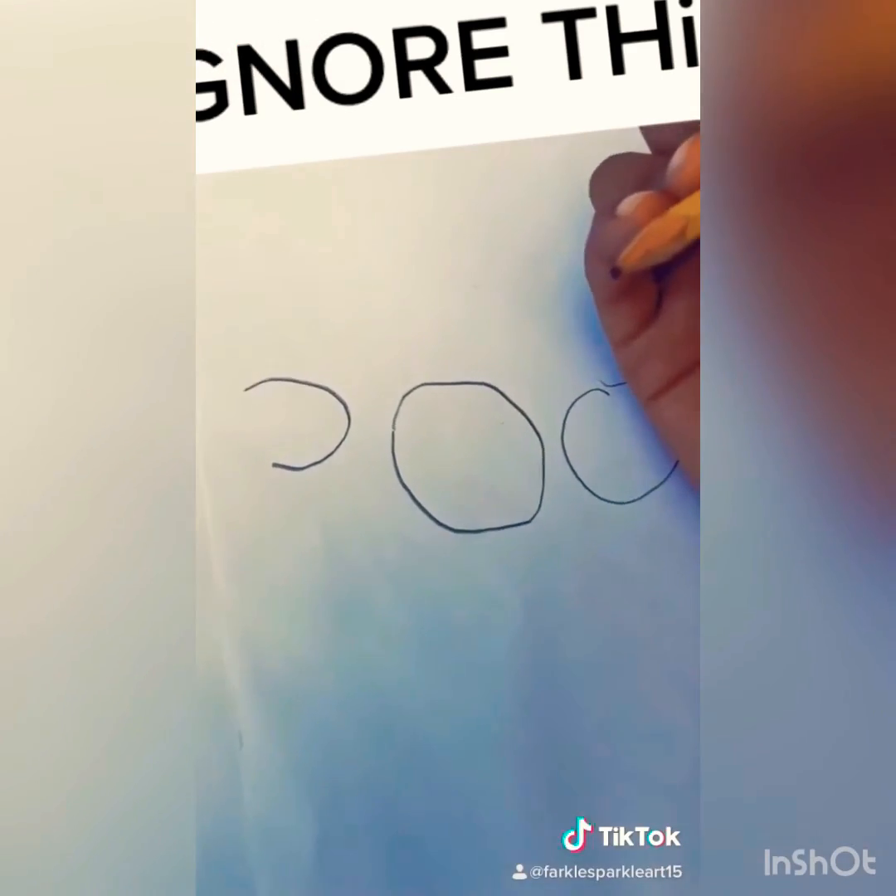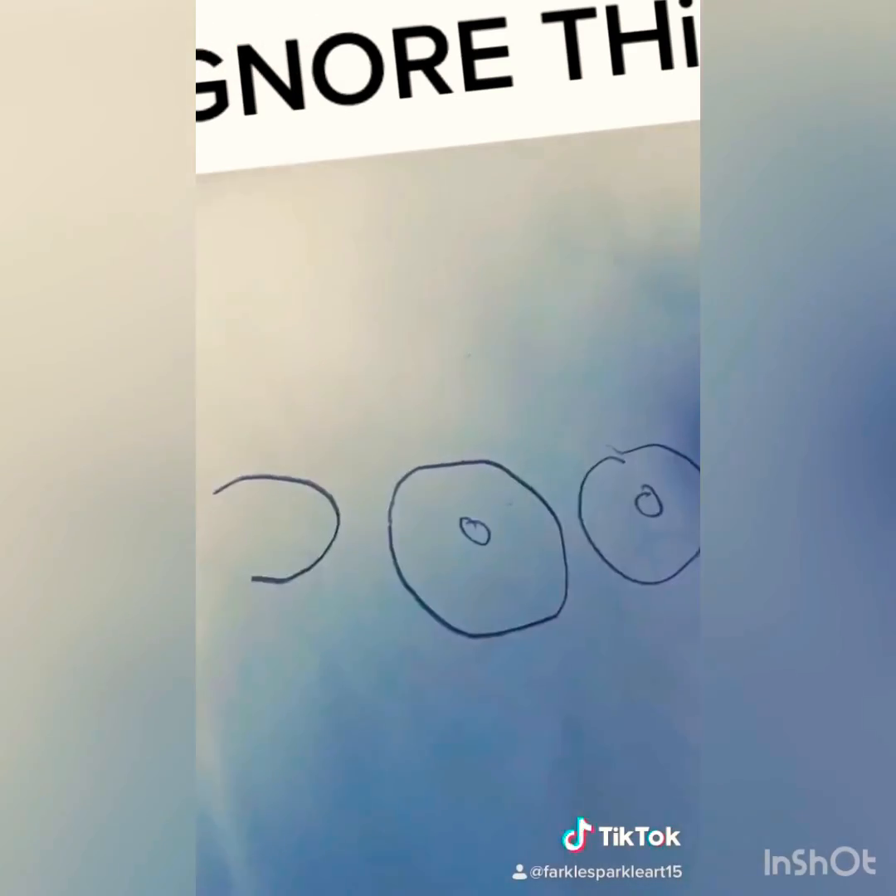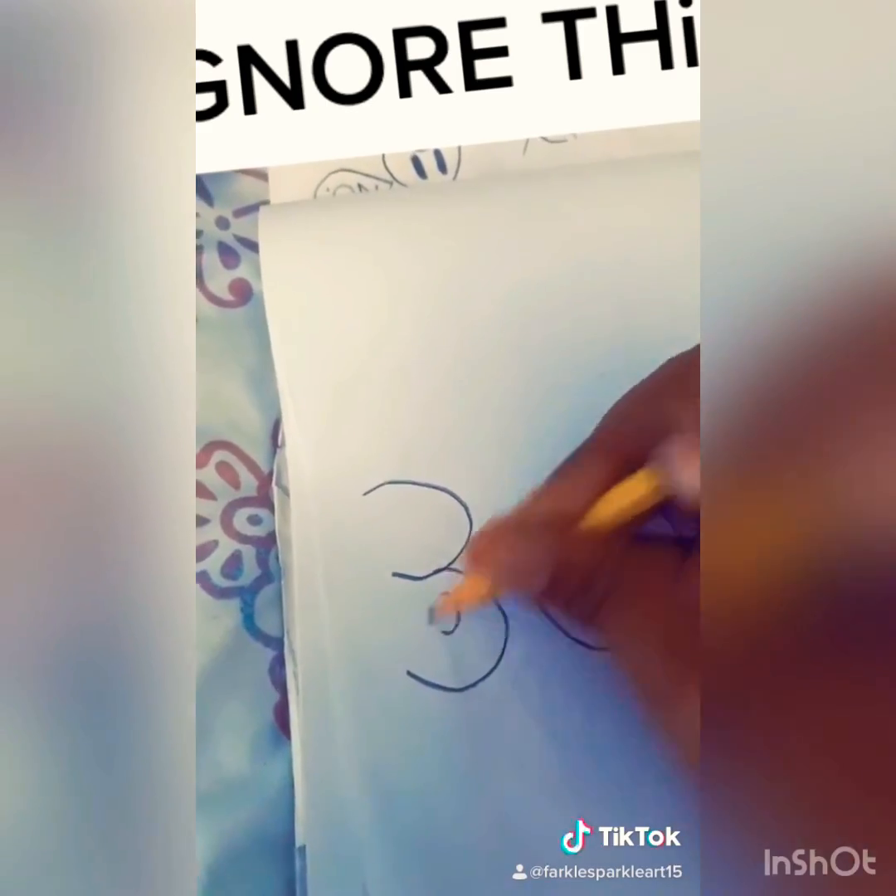One circle, one circle, one half circle, one circle, one circle, one half circle, half a circle, half a circle, one straight line.